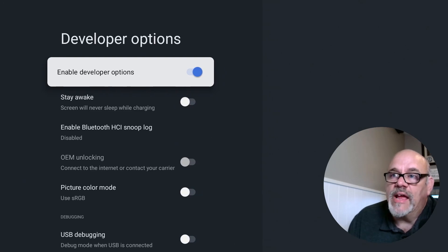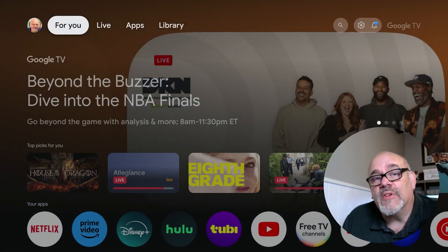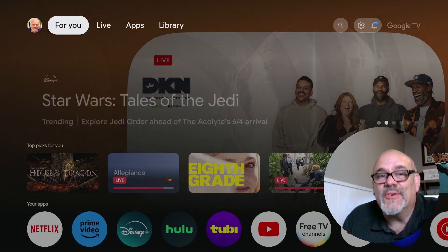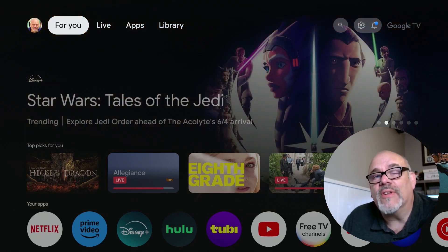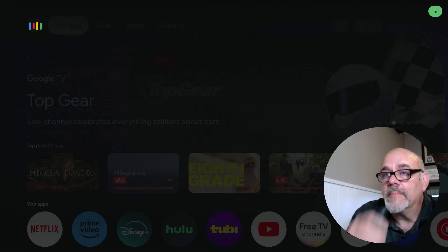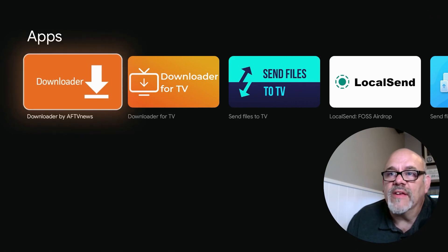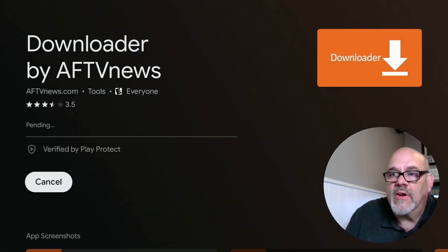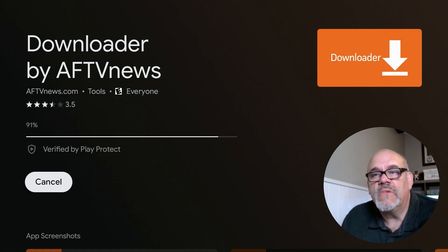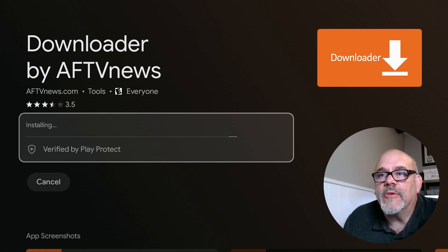From here you can hit the Home button. Now to install apps that aren't available in the Google Play Store, ironically you need to install an app that is in the Google Play Store, and that is called Downloader. The easiest way to do that is to use the voice button on the remote and say the word 'Downloader.' You'll see Downloader pop up on the list of apps and you can go ahead and install it. This will just take a few moments — it's an official app from the Google Play Store.